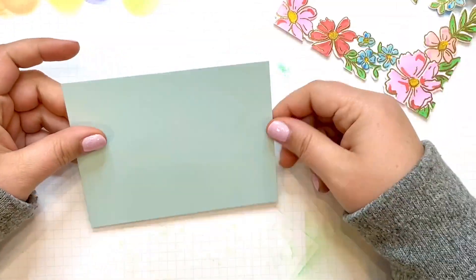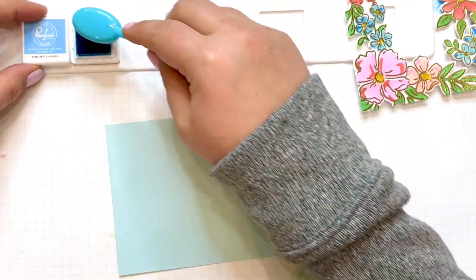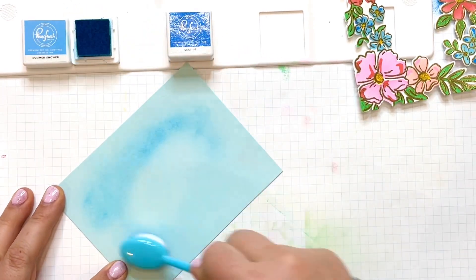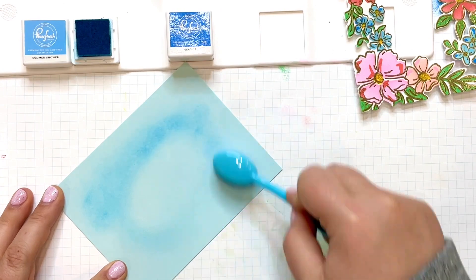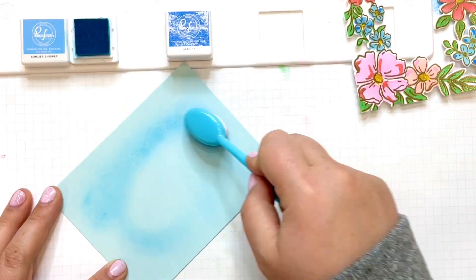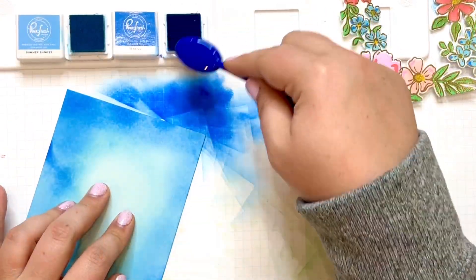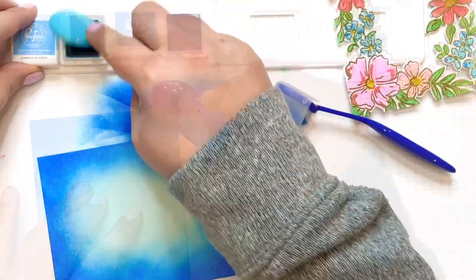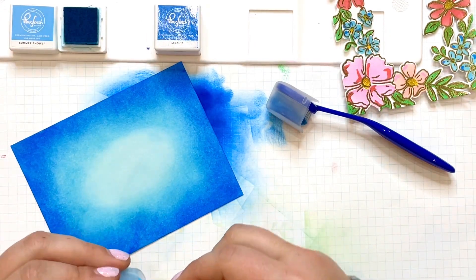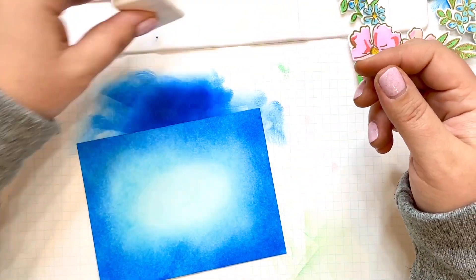My second card starts out the same with that die-cut, colored, and embossed floral border frame. But for the background, instead of using the vellum oval, I want to use inks in a kind of ombre look. I'll start with a light blue cardstock, then use a medium shade to draw an oval shape, then go for a darker blue around the exterior. I'll go back and forth between these two shades until I'm happy with the result. While the ink is still wet it can look a bit splotchy, but once it dries it will look smooth and beautiful.